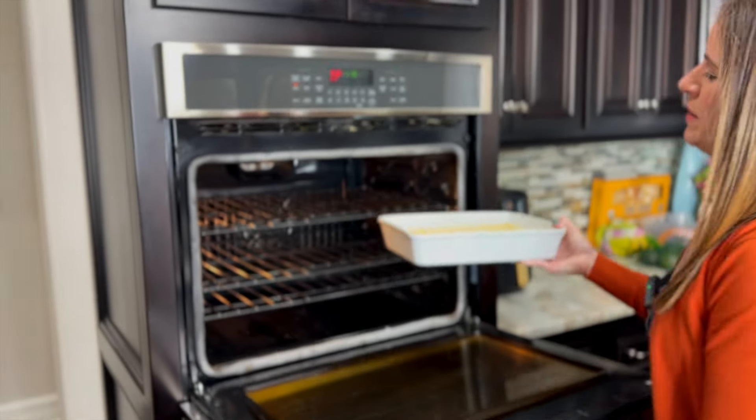Bake for 45 minutes. While the casserole is baking, we're going to go ahead and get the cheese ready.